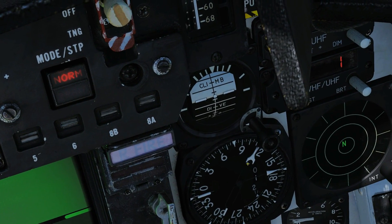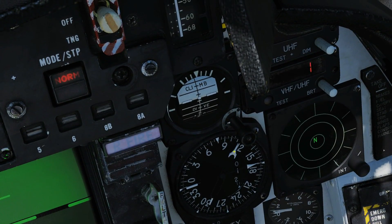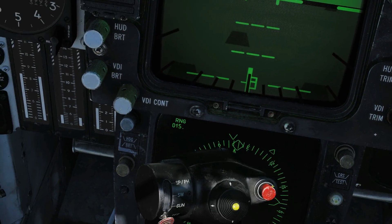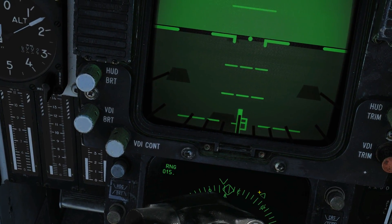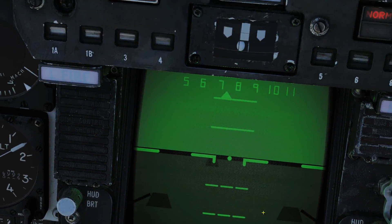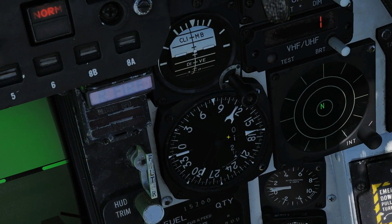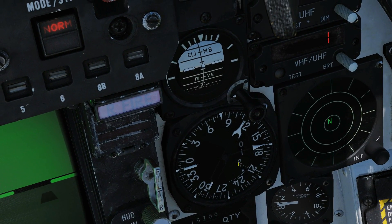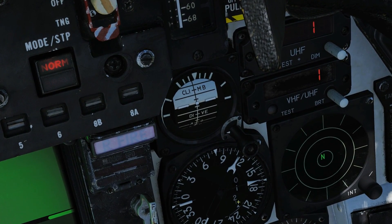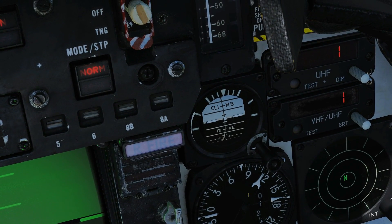On the BDHI, the fatter needle is showing our TACAN station at about a 110-degree heading. On the HSD, the small triangle is again showing roughly 110 degrees to the station. For range, we can see it's showing 12 miles. If we were using receive-only mode, there would be a flag indicating we couldn't get the range.